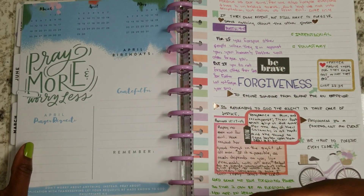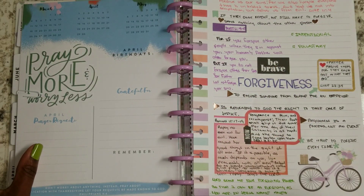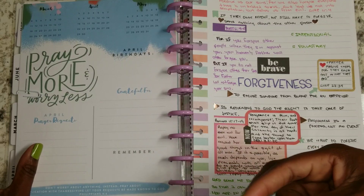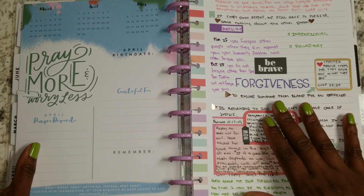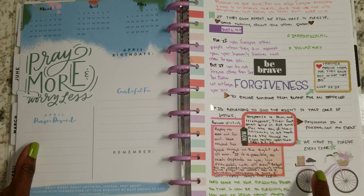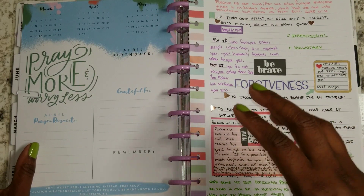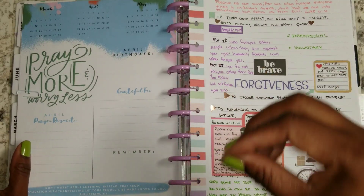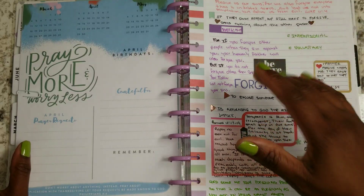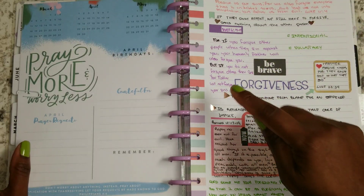We have a choice to choose how we react to people, choose what role people play. And we also have a choice to be able to forgive them every single time. It is not by our own strength or our own might that we can do that — we have to be able to do that through the strength of Christ.